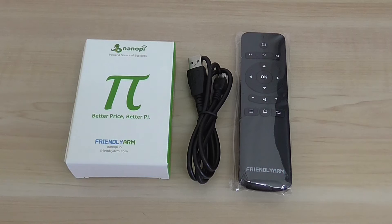Welcome back to another review. Today we'll talk about the NanoPi K2 single-board computer. It's kind of a Raspberry Pi alternative — a very fresh product from Friendly Elec company, and it's based on the Amlogic S905 quad-core processor.